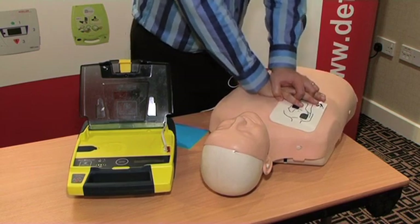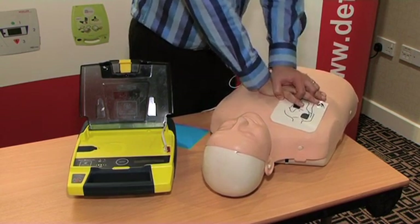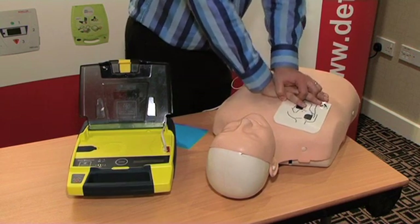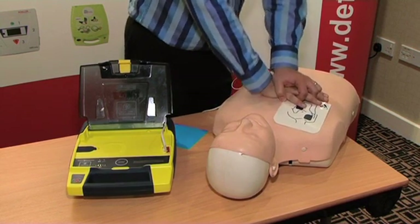So again we follow the voice and visual prompts from the machine. This is an automatic machine — it has delivered a shock and is now expecting me to perform CPR for the next two minutes before the next analysis.